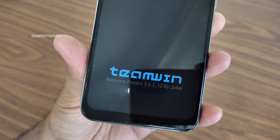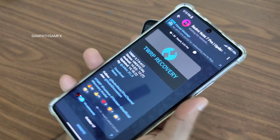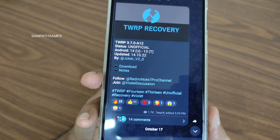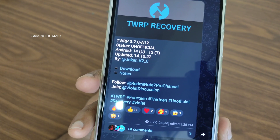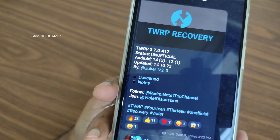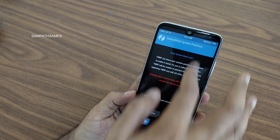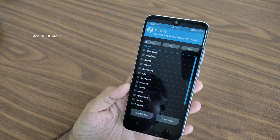You guys can see the TWRP version on the screen. I need to update it — let me show you. I need to update to this newer version. You can download this; I will give the link in the description. The download link will be given for this particular TWRP — it is supported for Android 14 ROMs.